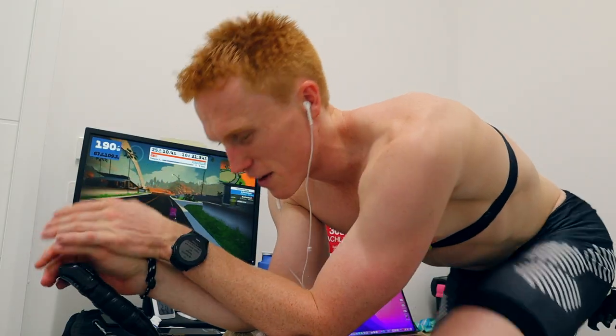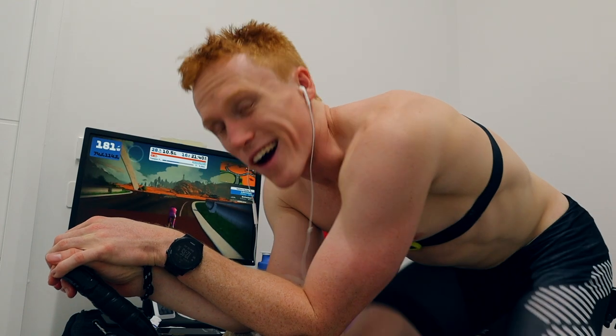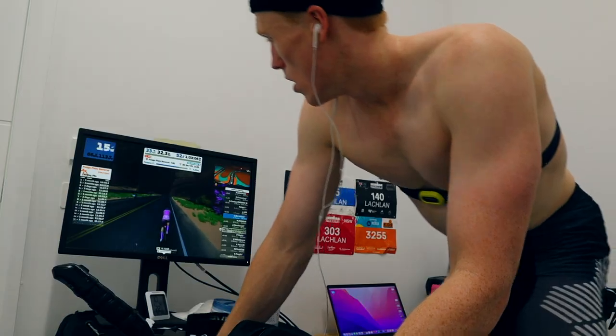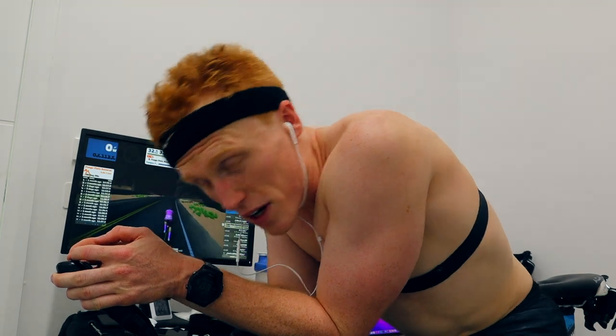Just before we finish the week up, throwing in a nice easy ride Sunday afternoon — about an hour at 140 watts, super easy recovery stuff before getting into a big week next week. All right, done for the week.